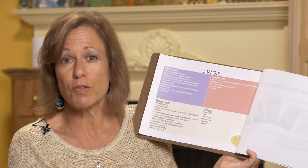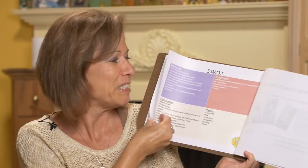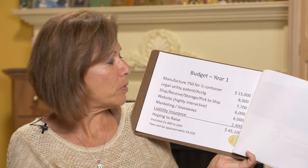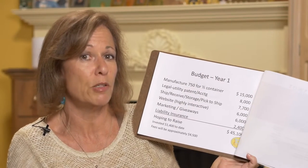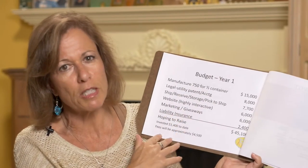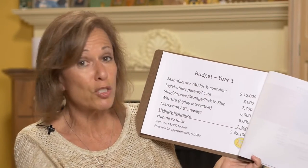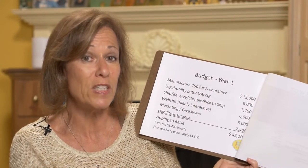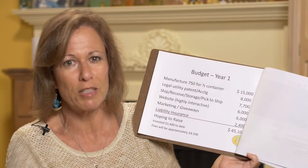I do have a SWOT analysis for strengths, weaknesses, opportunities, and threats — coming from a marketing background I know I need that. I also have a budget: for about 750 units — half a container, the most efficient way to place a first order — I've accounted for legal, shipping, and other expenses visible on the flip chart. The bottom line is $45,000, and I'm sure that's still not quite enough because there's going to be about $4,500 in fees just to get the money out of Kickstarter, which I'm so grateful for.